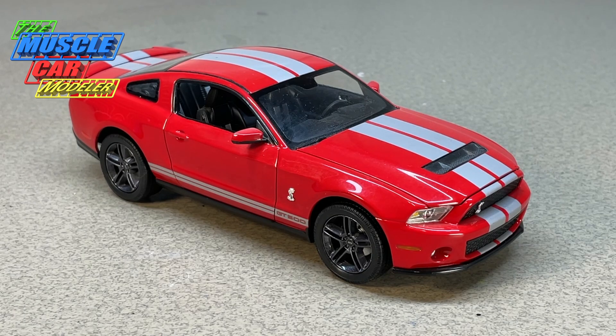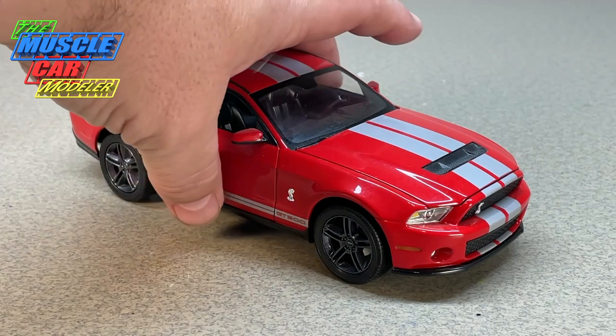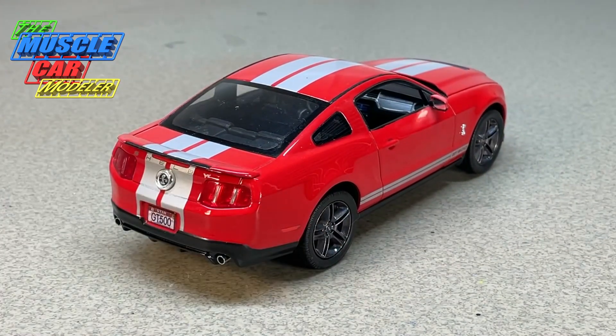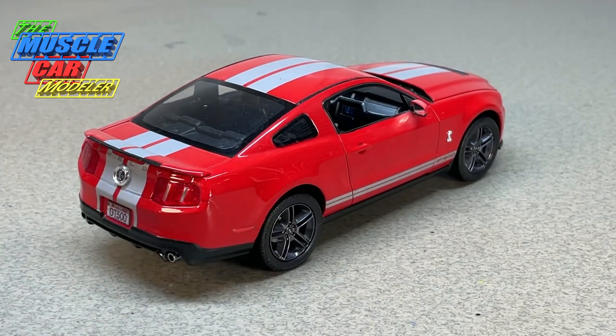You could order your Shelby through the Ford dealer and get Ford's offering, then take it to Shelby and have it modified or tweaked even further. For 2010, this was really no different — this is as you would have ordered it from Ford and enjoyed it, and it wasn't too far different from some of the previous models.